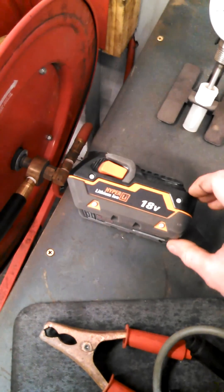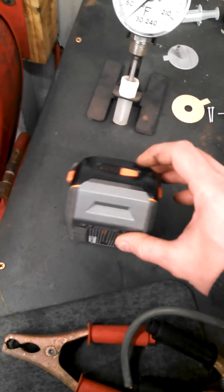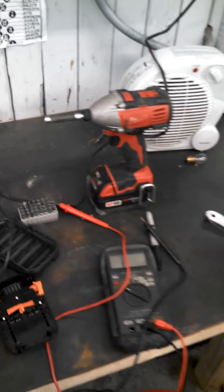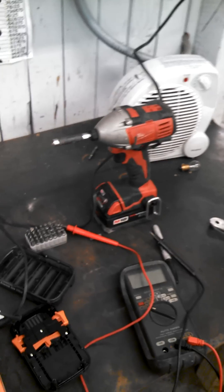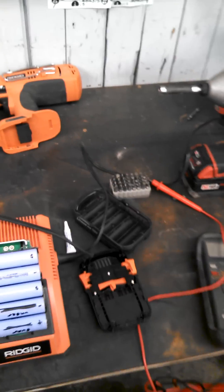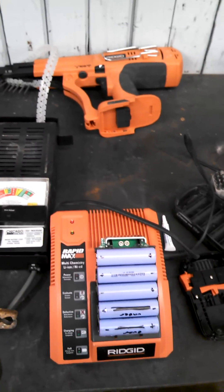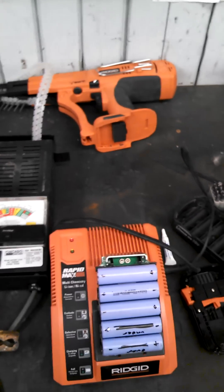Now these are the only Ridgid batteries I own, and this is the only Ridgid tool I own. I personally have Milwaukee, and I use that in the field often — that's my set. I actually have two of these sets along with four batteries and I haven't had an issue with any of these batteries using them daily. But this is my first issue with a lithium battery for cordless tools.